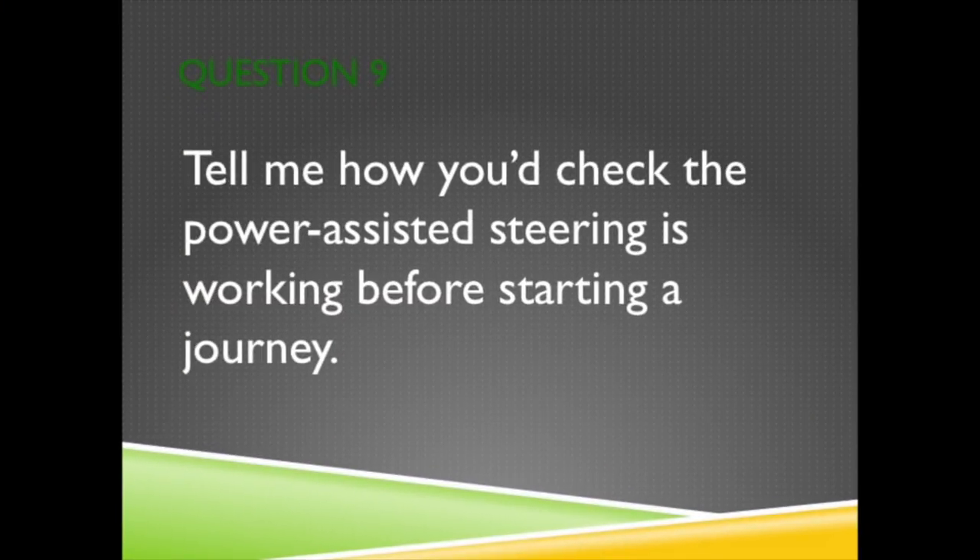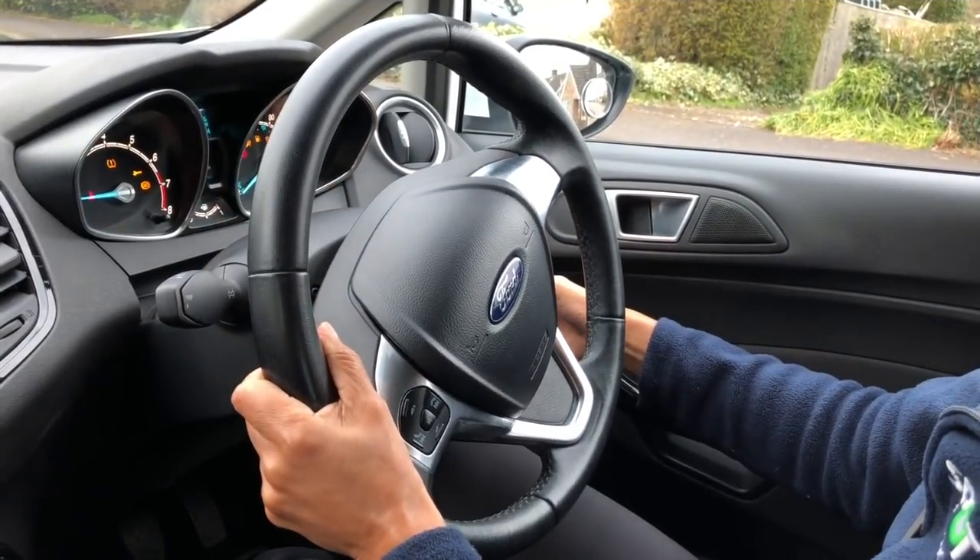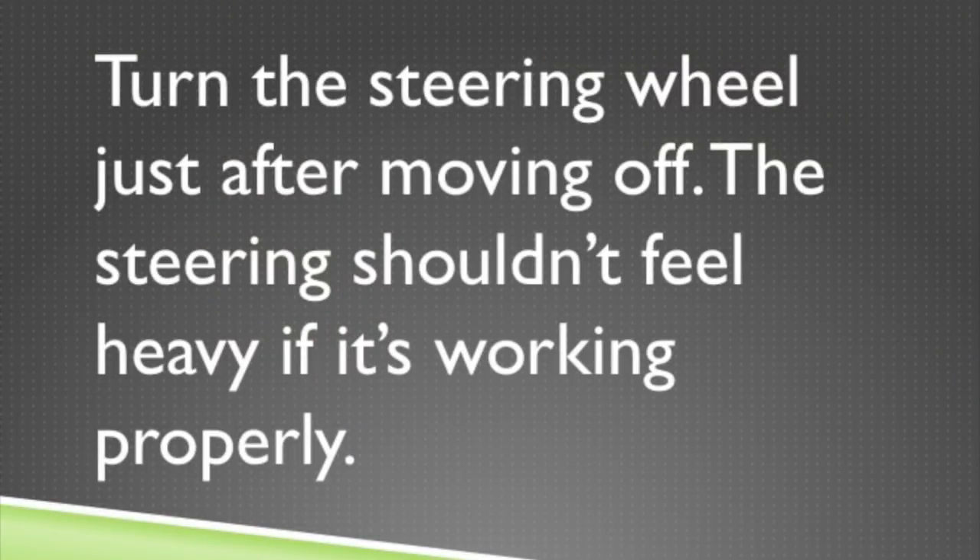Question 9. Tell me how you'd check that the power assisted steering is working before starting a journey. Gently pull down on the steering wheel while you start the engine. You should notice a slight movement as the system begins to operate. You can also turn the steering wheel just after moving away. The steering shouldn't feel heavy if it's working properly.